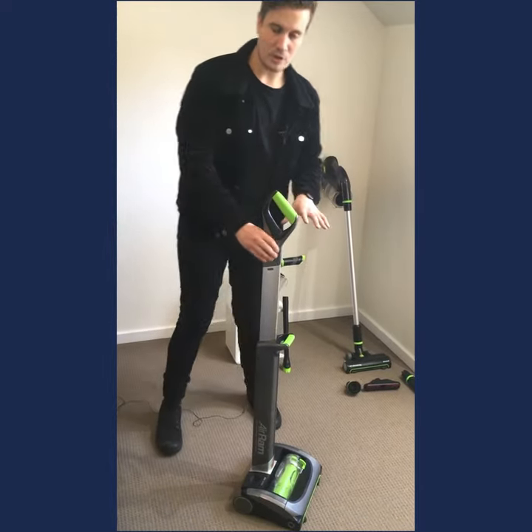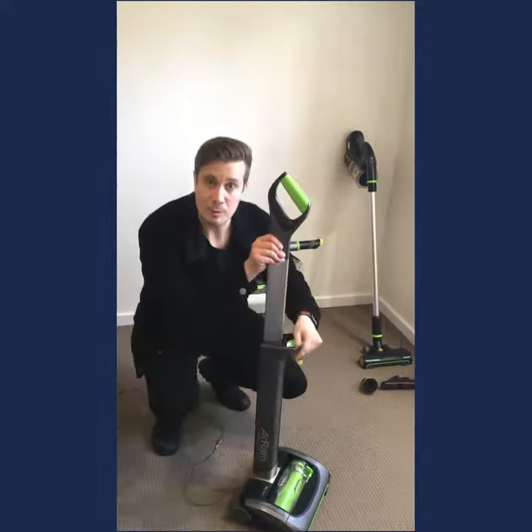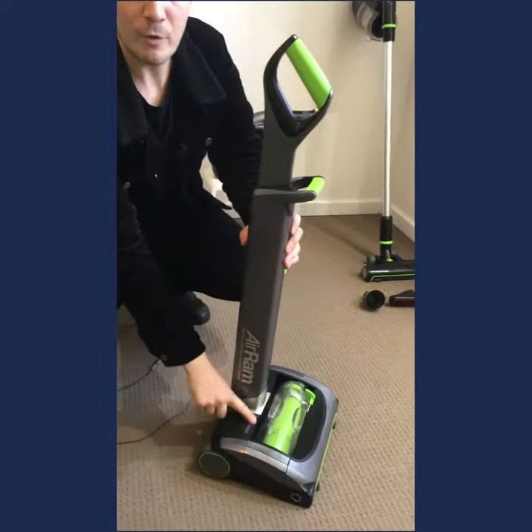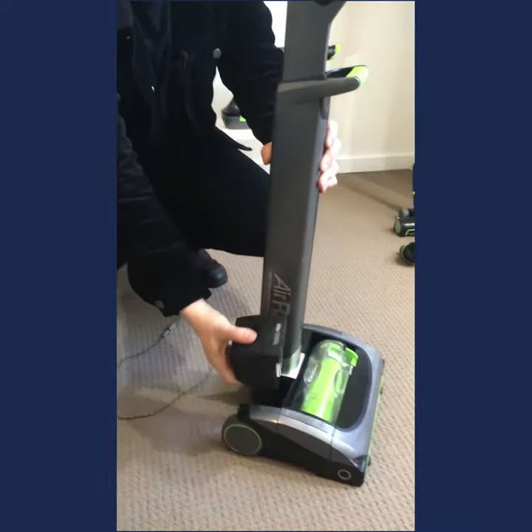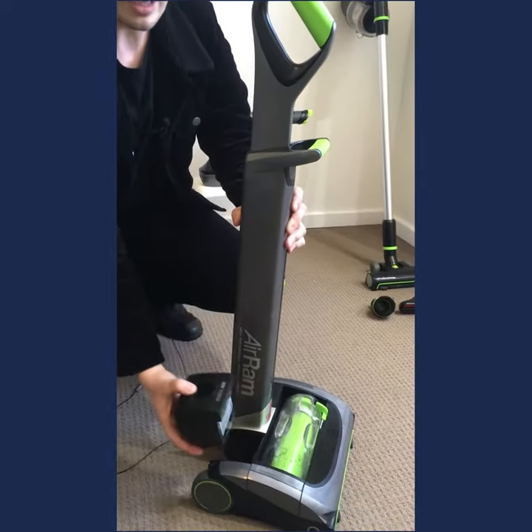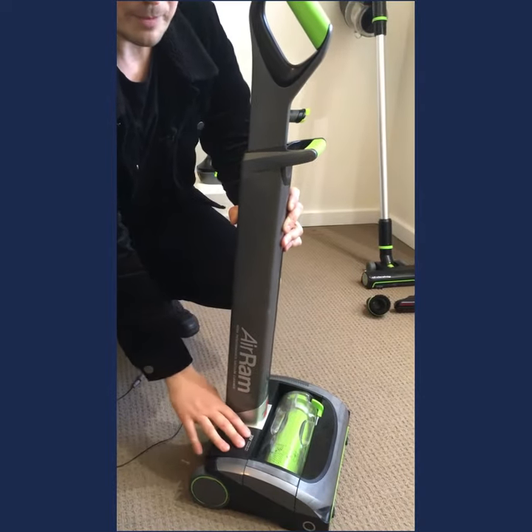Now I'm going to show you the brains of the machine. The retractable handle can come down for storage, which is great. You also have your battery here — it's completely removable. You can charge it as-is or charge it while it's in the machine. It's up to you. You just pop that back in.